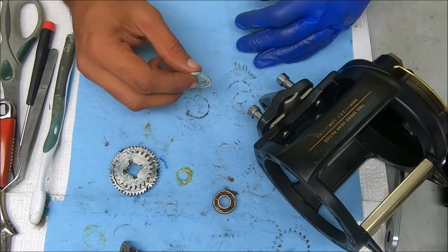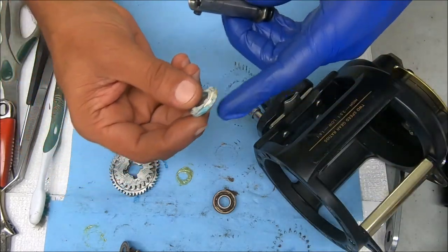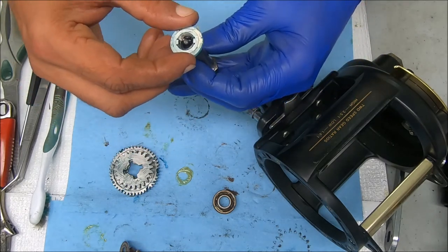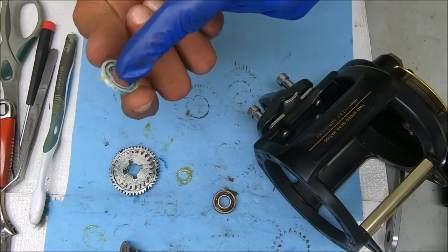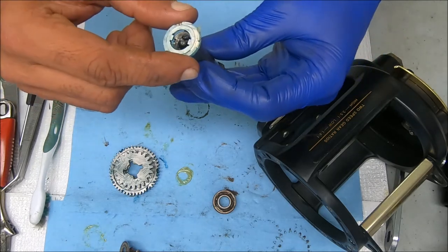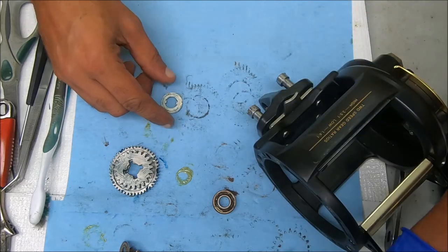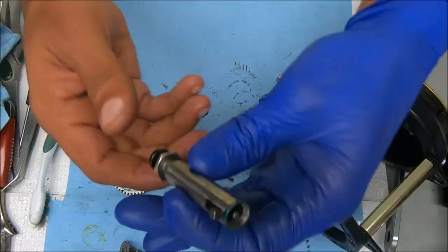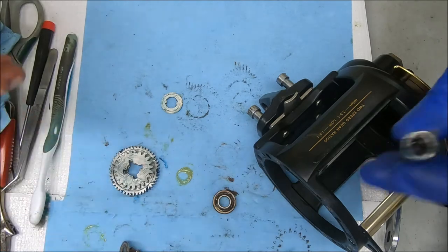Battery died — sorry about that. What I was saying was this fits inside this groove on the shaft here, with the open area or flat surface facing up just like that — so it kind of insets. You'll see that as I put these things back in, which I'm about to do right now.